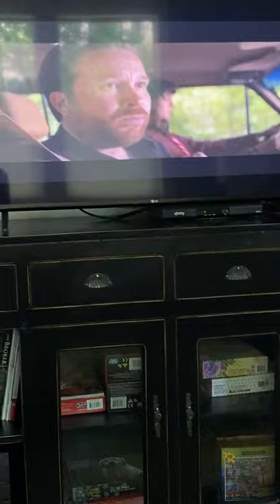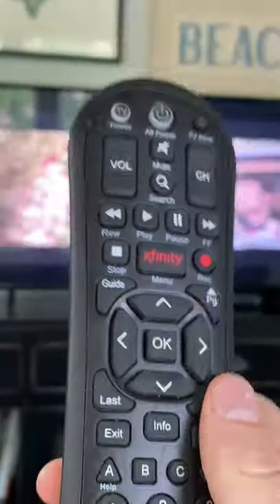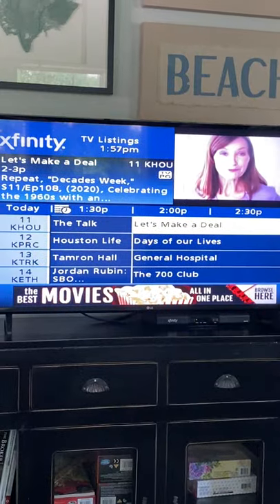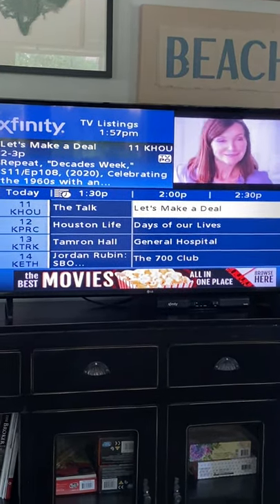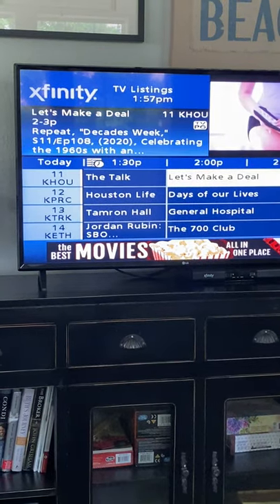Now for the cable remote, you've got the guide which shows you all of your channels. It does have basic cable. Thank you and we look forward to hosting you.